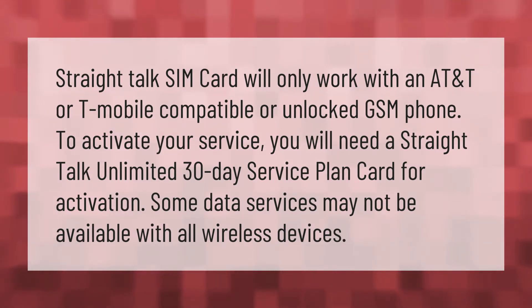You will need a Straight Talk unlimited 30-day service plan card for activation. Note that some data services may not be available with all wireless devices.